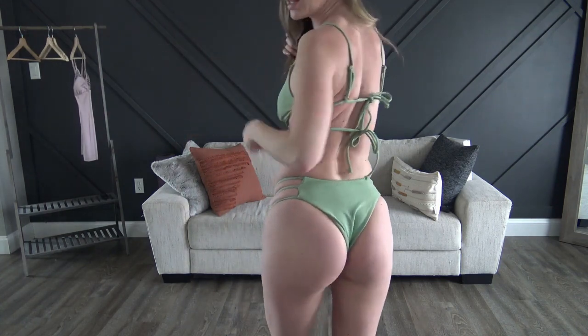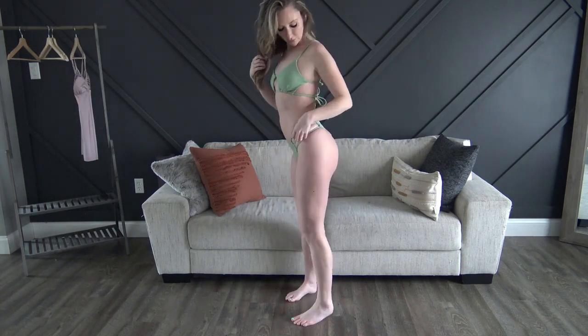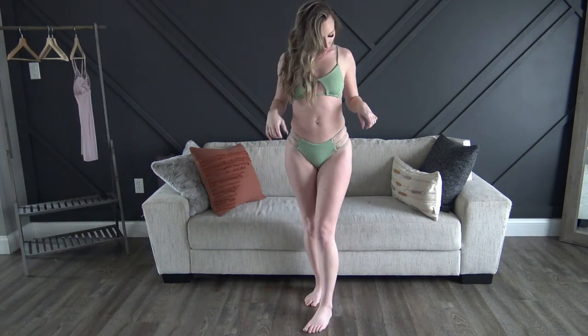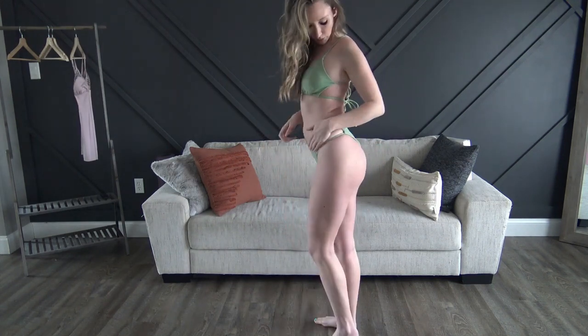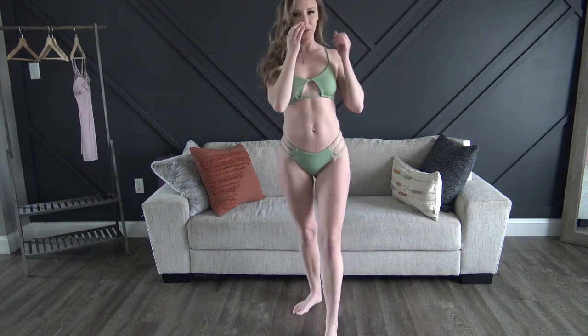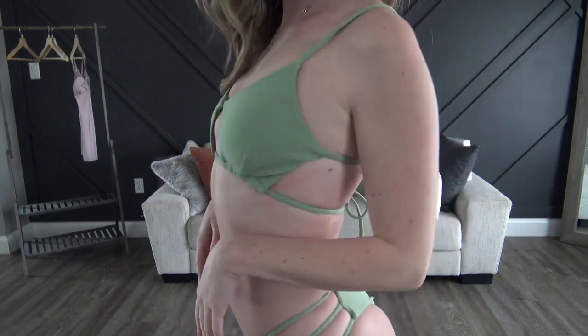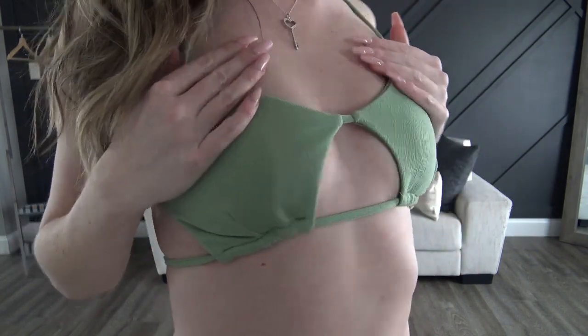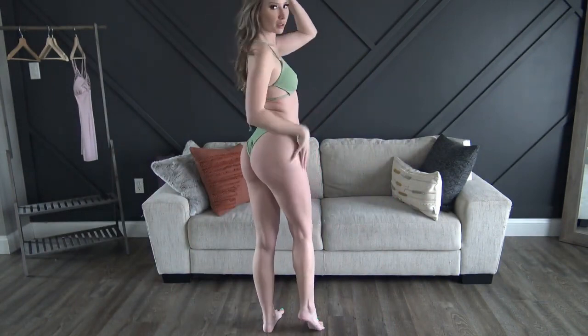Next up we have the sage green one. This is the one that double-ties in the back so it is adjustable — you tighten it here and you tighten it there to make it exactly how you want it to fit. These were also the bottoms that I said didn't have much stretch, and I was right, so they are cutting in a little. But I love the top, and this one was also the only one that didn't have the swimsuit material — it has something slightly different — but still really, really cute.